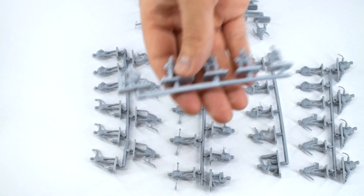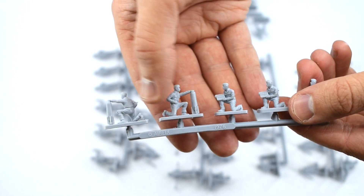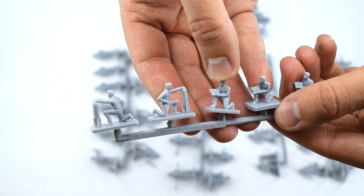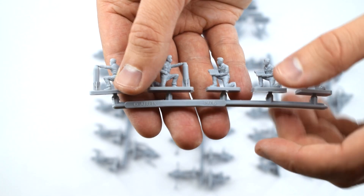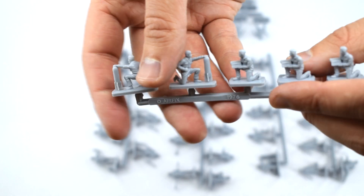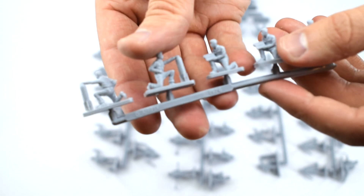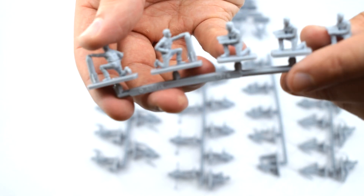Let's take a look at these figures. On this sprue we've got an individual holding a bomb and another one who looks to be holding a magazine case with different rounds inside it. You can see it even says here copyright Airfix 1976. I think these figures are quite well moulded actually. There is a bit of flash in places which will need trimming off, but generally the detail looks quite good.